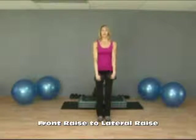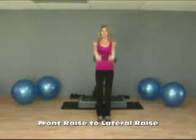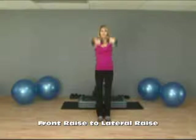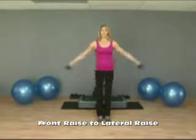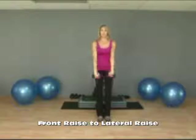So front raise and then lateral raise. You want to keep your arms perfectly straight as you lift to the front and to the side, always coming up to about shoulder height. Nice steady transition, steady movement through both exercises.